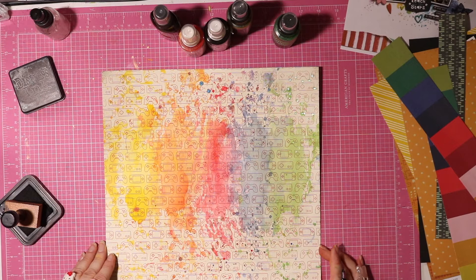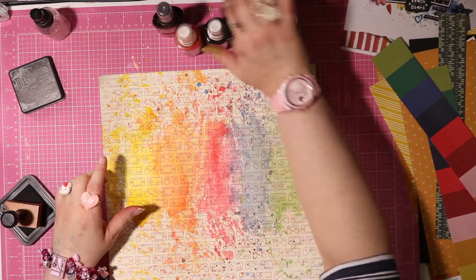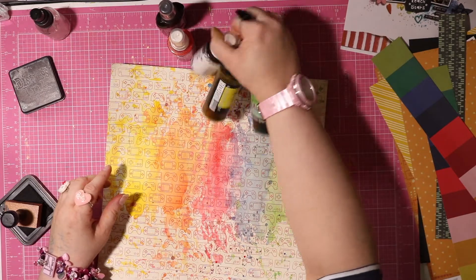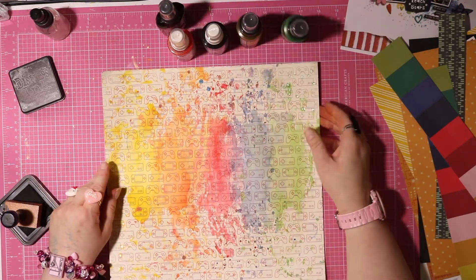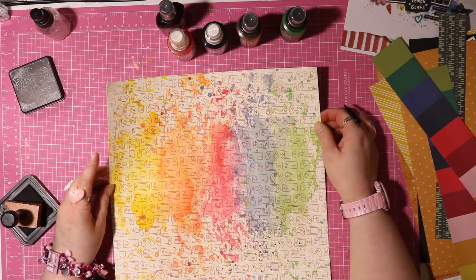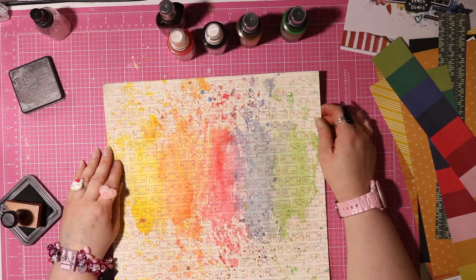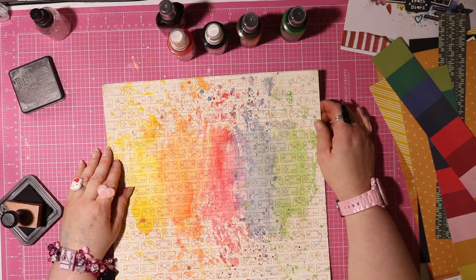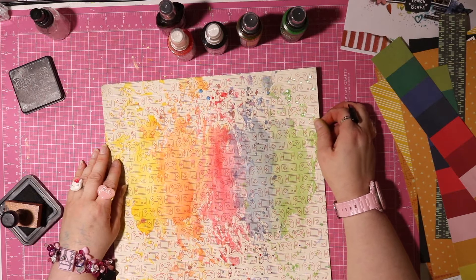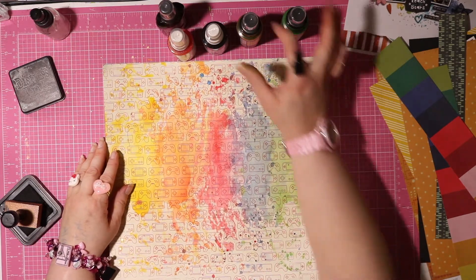After I turned the camera off I decided I needed some punchier splatters, and I went through and pulled out some random mists that I thought would go. I'm not a hundred percent convinced at how it turned out but I'm going to roll with it. Like most mixed media there's a stage where it looks horrible — hopefully it looks better from there.